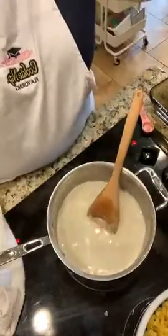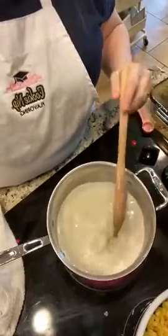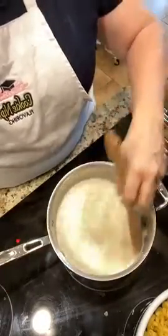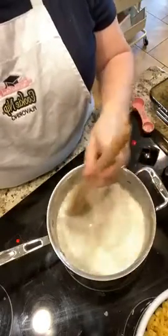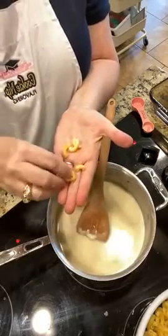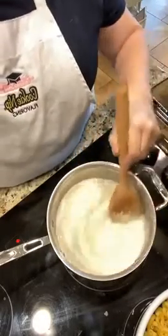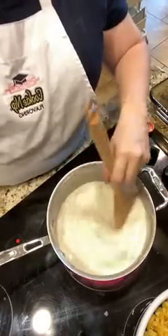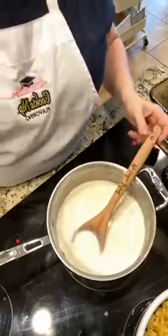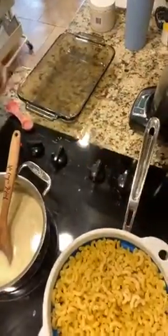I've got my heat on medium-high. It just looks like milk right now — it doesn't look like it's going to turn thick, but it will. I've already boiled my macaroni — 16 ounces in a pot of boiling water. You can see it's al dente, which means it's not big and rubbery. I didn't leave it in the water long enough for it to keep growing and become rubbery. I've got it in a straining colander sitting right next to the roux I'm making.